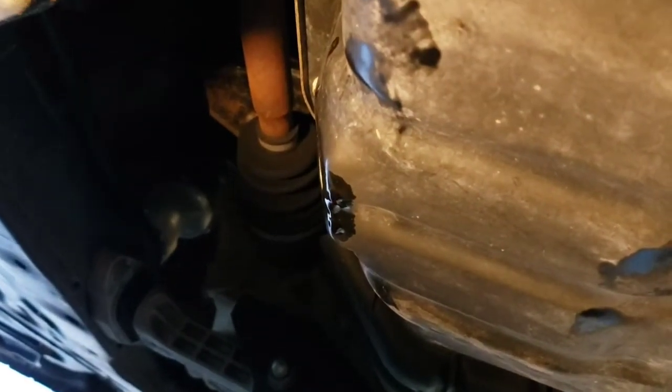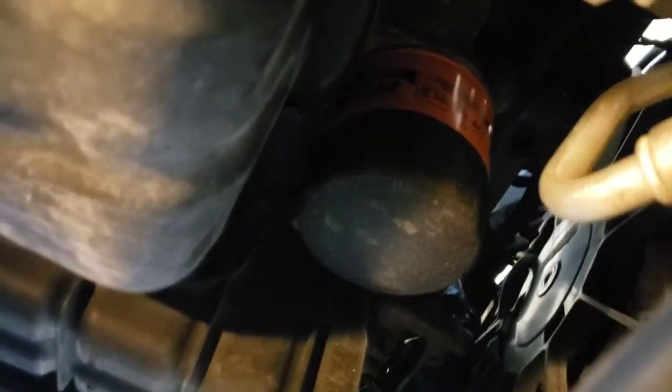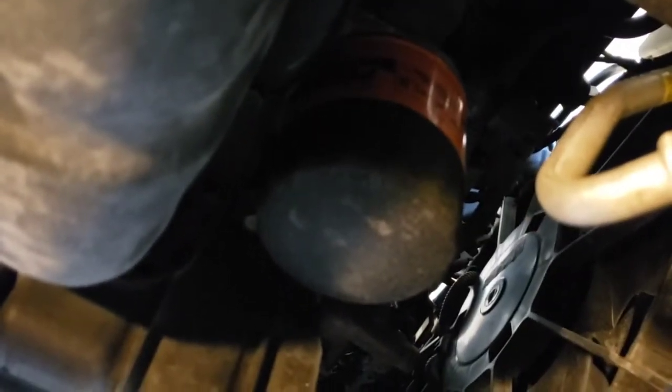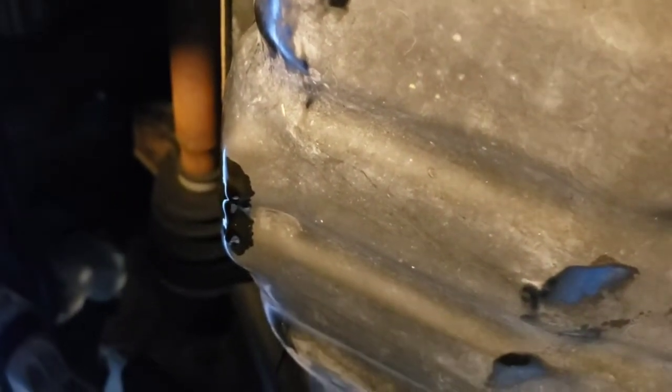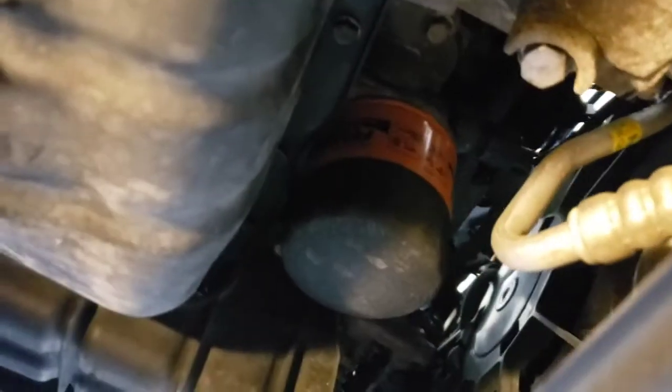Once your oil stops draining or goes really slow, go ahead and put your oil drain plug back in and tighten that up. Your oil filter is right on the other side of the oil pan, so go ahead and spin that off. Make sure you've got your oil catch pan under it — you may need to move the pan over since the filter and drain plug are on opposite sides.